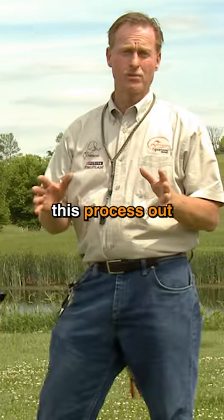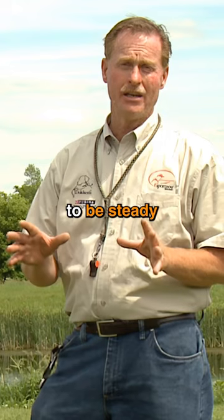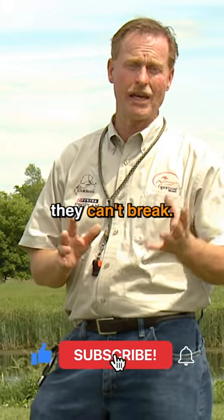We're going to start this process out with your dog on the leash. Keep in mind that your dog needs to be steady by himself first before you start this process. We'll also have the other dog on a leash, too, to make sure that they can't break.